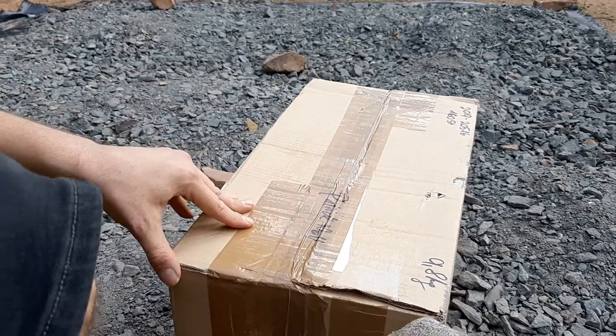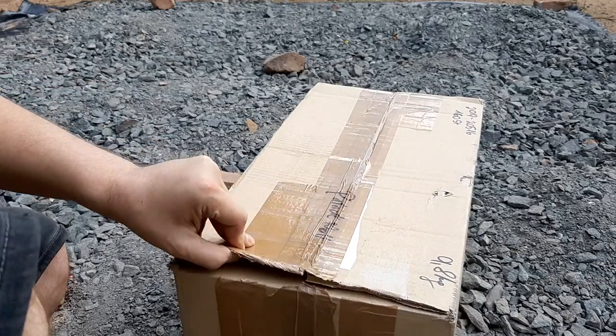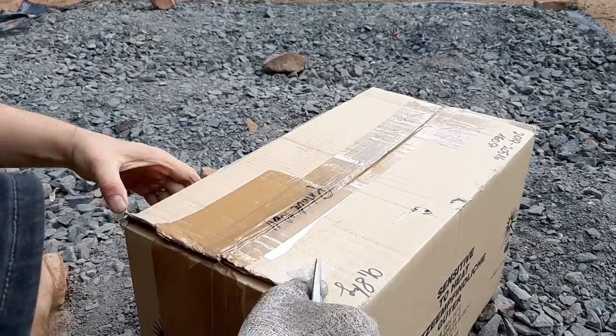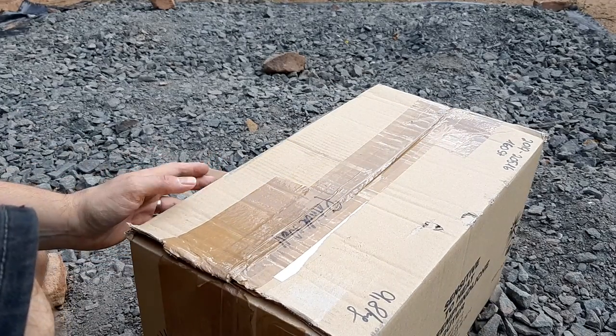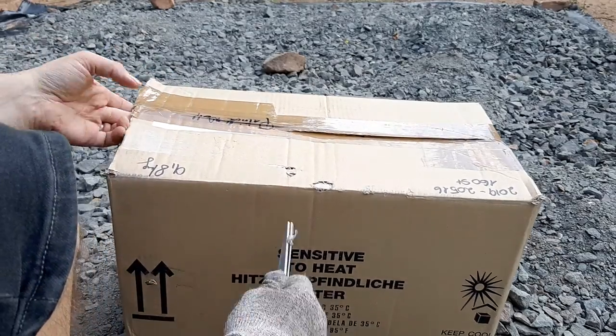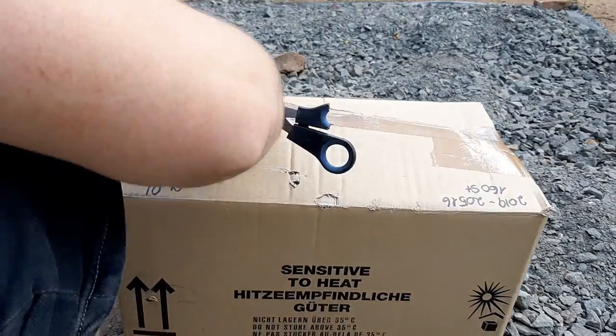I know sometimes people don't always see the value in propagation stocks — when you have a plant that doesn't have the main column, the head, the apex. But I personally love them. You get them cheap and they are amazing plants.